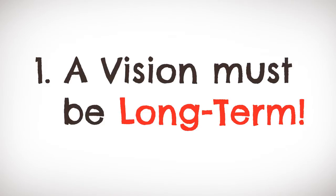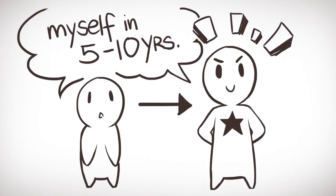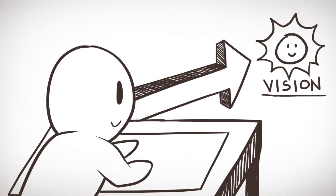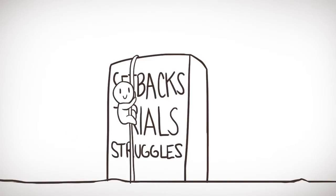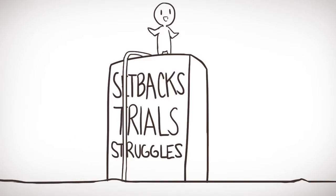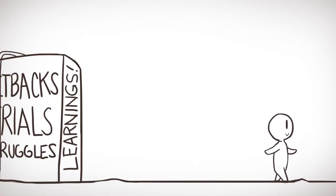Number one: a vision must be long term. Ask yourself this question — where do I see myself and my craft 5 to 10 years from now? This will help set the framework on what you plan to achieve and how you can craft your work today to sail towards that vision. Long-term visions also help you against temporary setbacks that occur during the process, allowing you to convert those setbacks into learning experiences and see how they can lead you closer to your vision.